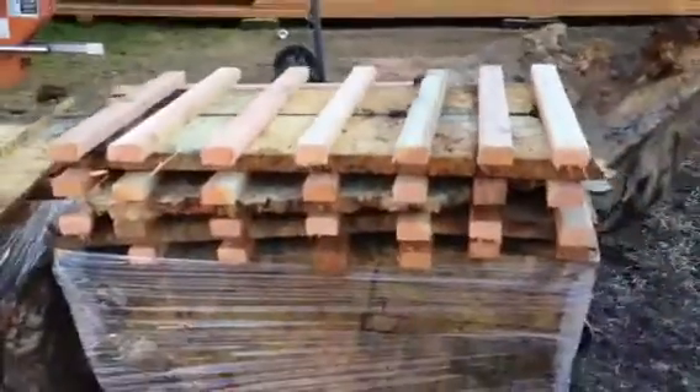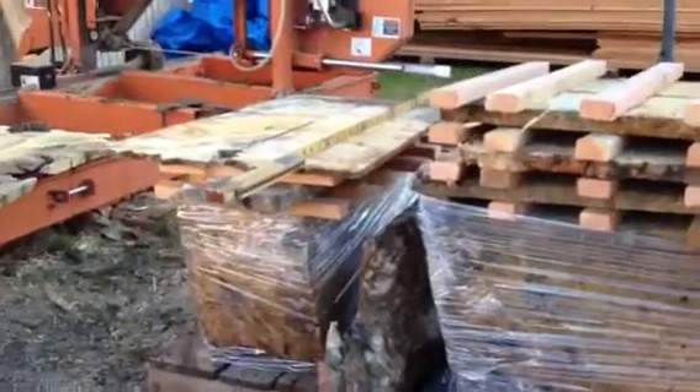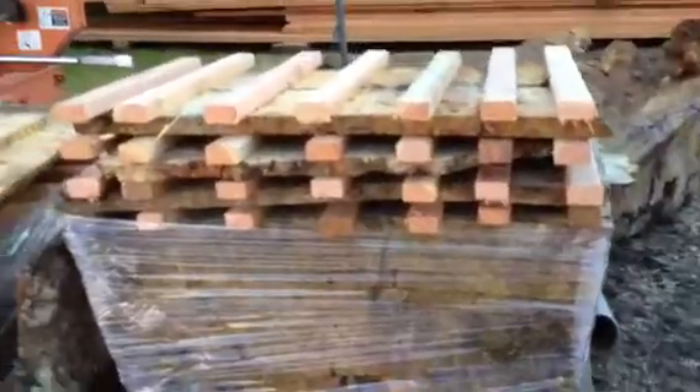Got some over here just off the mill — same thing as I showed you in the first set. Got a handful of those. Then over here I got some stickered, getting ready to dry. Some wrap that just hadn't changed color yet, there on the bottom. And that's what I'm working on right now.